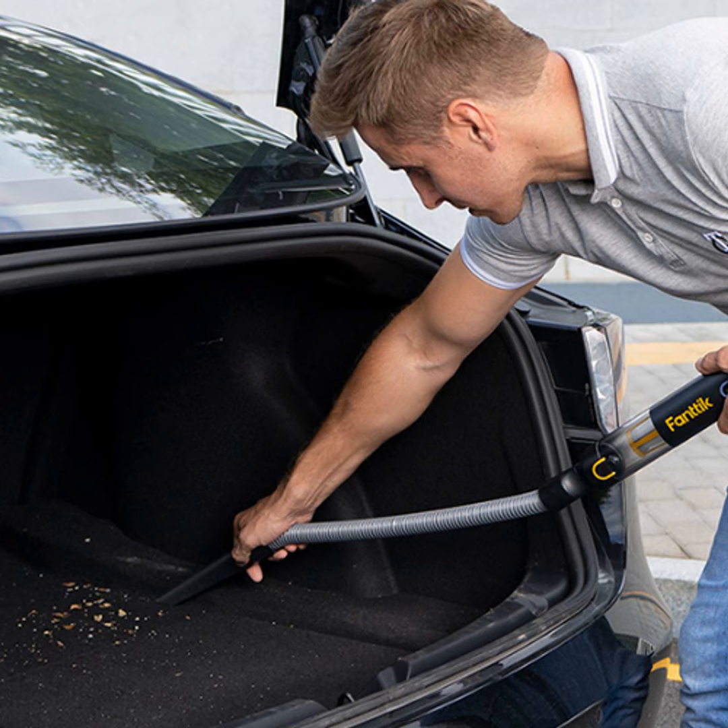Each surface has its own technique, too. Brush upholstery, use short bursts on vents, and get way down into those crevices. Of course, we can't leave out all the nooks your mess likes to hide in. Lift up seats, check cup holders, and get way back behind panels — you'd be amazed what rolls back there.